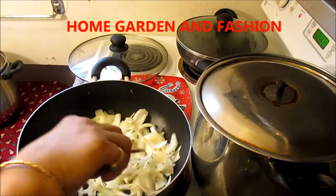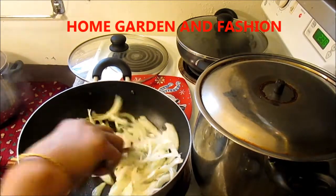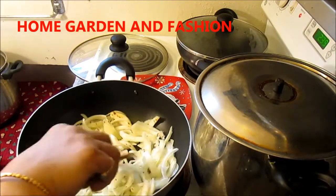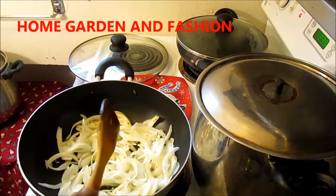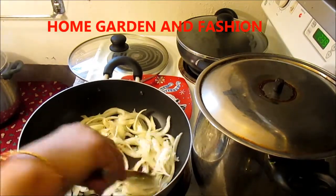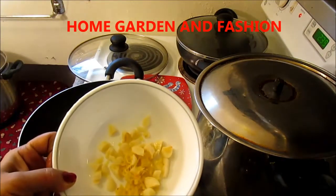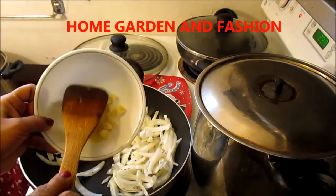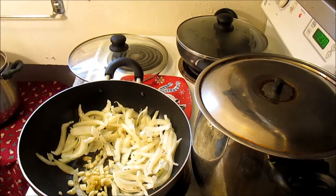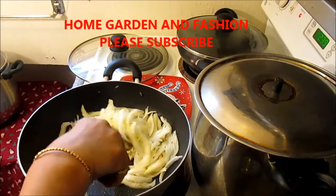We're going to start with high heat and then gradually go slow. We need about five minutes of cooking this onion to make it a little bit brown. To this I'm going to add a little bit of ginger and five to six cloves of garlic. For this bell pepper, we will try to keep it crispy — not too soggy.